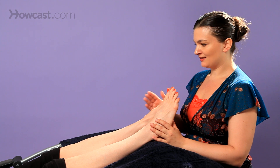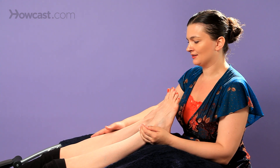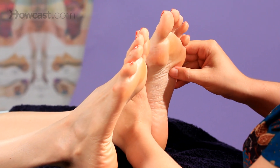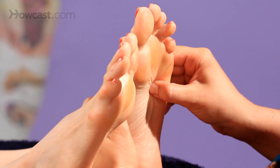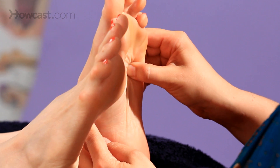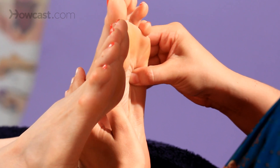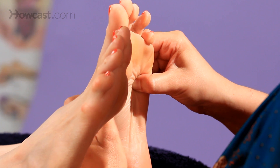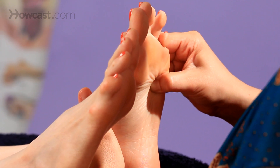The spleen reflex is on your friend or family member's left side, so it's going to be on your right side — their left foot. When you do the hook and back up, you're going to isolate the point. In this case it's between the fourth and fifth metatarsals right under there. You isolate that point, you support it on the back with your fingers, you lean in a little bit and then you pull out.